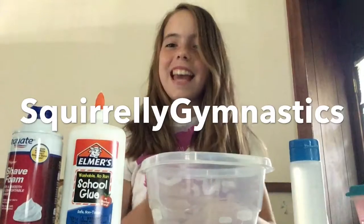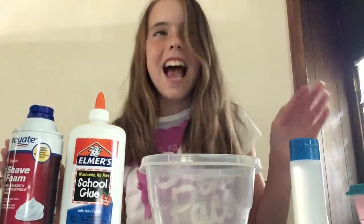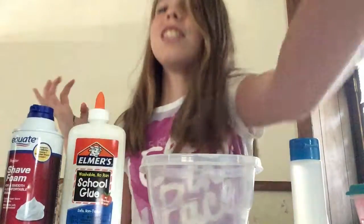Hey guys, welcome back to my YouTube channel, Squirly Gymnastics. Today I am doing a DIY fluffy slime. And by the way, in the background my dad is making the loudest noises he can make. Look at the camera, daddy. Look at the camera.